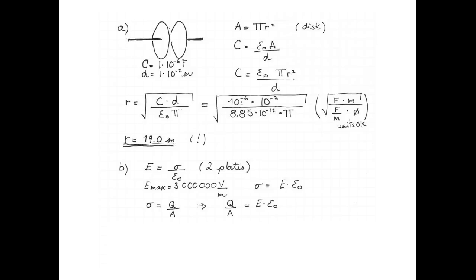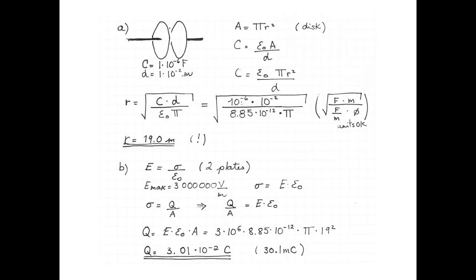Charge per unit area is charge divided by area, so we replace sigma with Q over A. The maximum charge on the capacitor is given by the maximum electric field multiplied by ε₀ multiplied by the area of the plates: 3 × 10⁶ V/m multiplied by 8.85 × 10⁻¹² F/m multiplied by π multiplied by 19 squared. We get that the maximum charge is 3.01 × 10⁻² coulombs, or 30.1 millicoulombs.